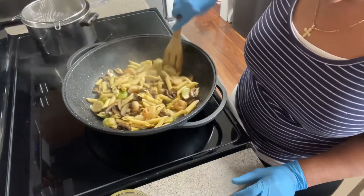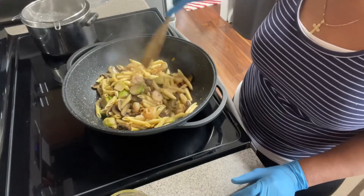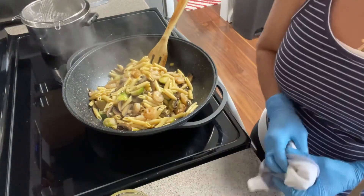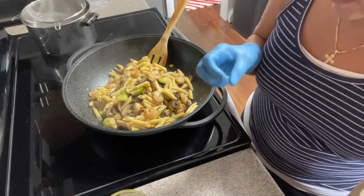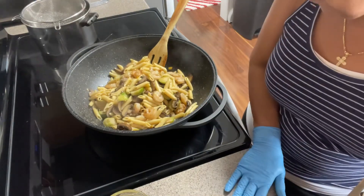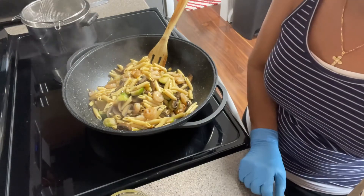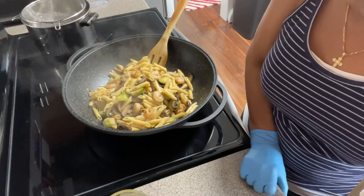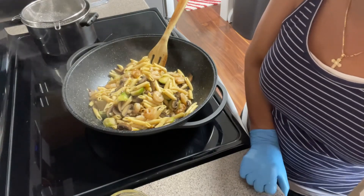If you feel when you're eating that it needs salt and pepper, you can add that. You can also drizzle some parmesan cheese — make sure it's real parmesan cheese, not the dry stuff from the aisle, that's not real. This is it, it is done. Thank you for watching — if you like this video please subscribe to my channel and give it a thumbs up!